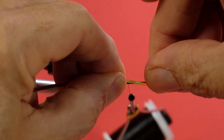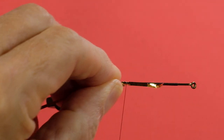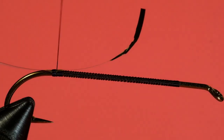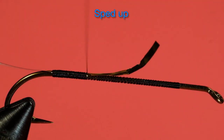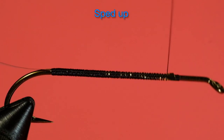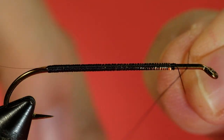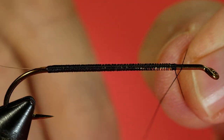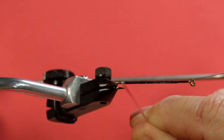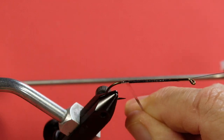Now tie on our tinsel, making sure it's the length of the thread-wrapped section. Wind back, then come forward. We're going to go in slow touching turns, keeping that material on top. Now to wind on our body in touching turns — don't leave any black showing.